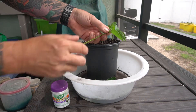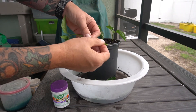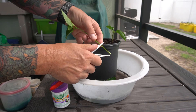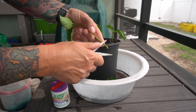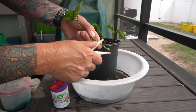So that's what I've got. Now see how I've cut it below the node. What I'm going to do is go two nodes up and just scrape the cambium there.